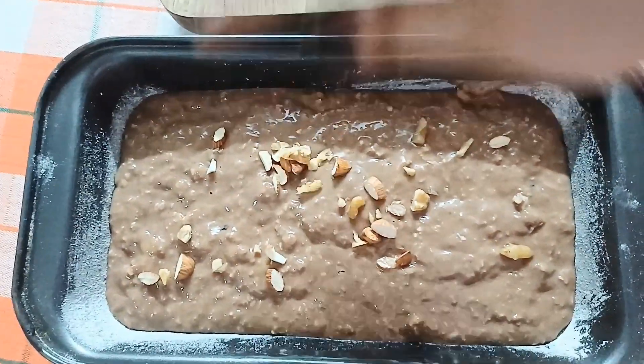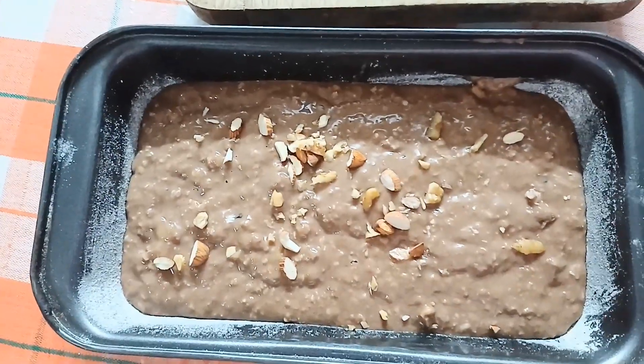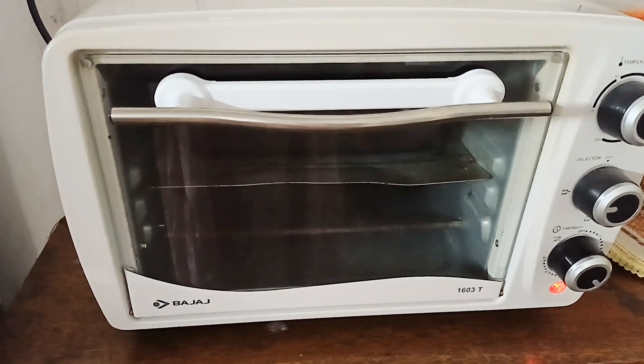After adding the batter to the pan, I will garnish it with dry fruits. Now I will bake it in the preheated oven at 175 to 180 degrees for 40 to 45 minutes.